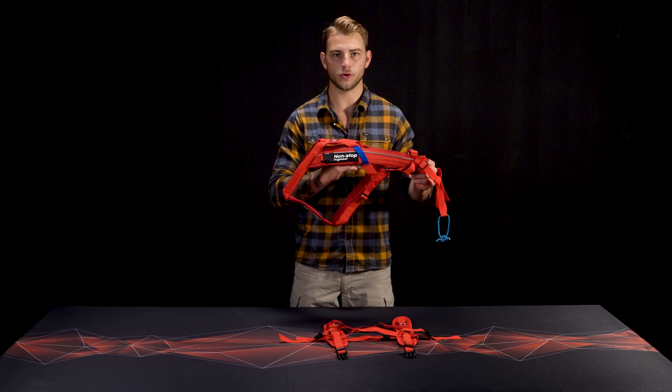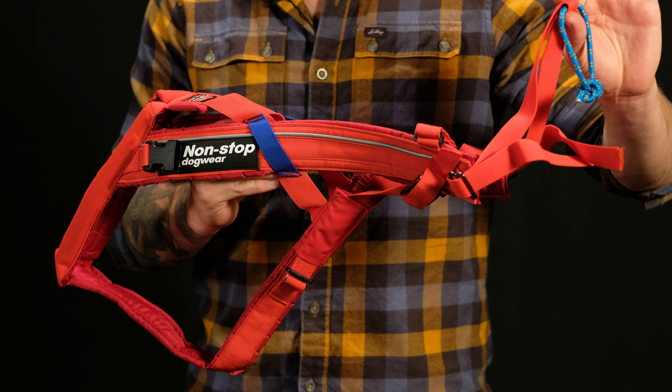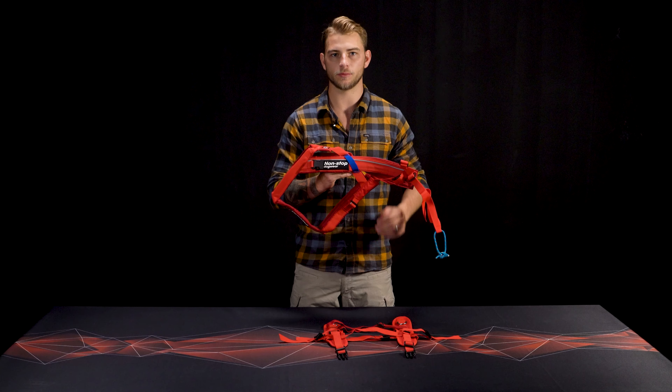The combined harness offers a full range of motion in the shoulders without restricting the dog's airways. It is ideal for activities with a pulling point higher than the dog's back and is compatible with both bungees and polkas. The shoulders are reinforced with batten to evenly distribute force when pulling heavy loads.